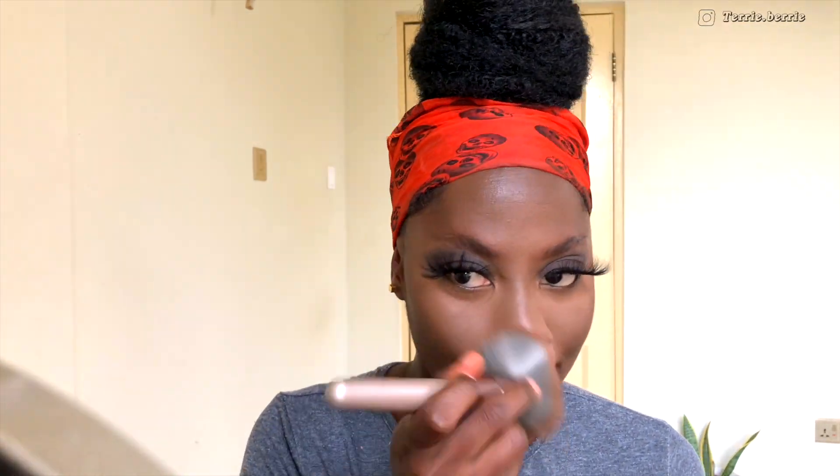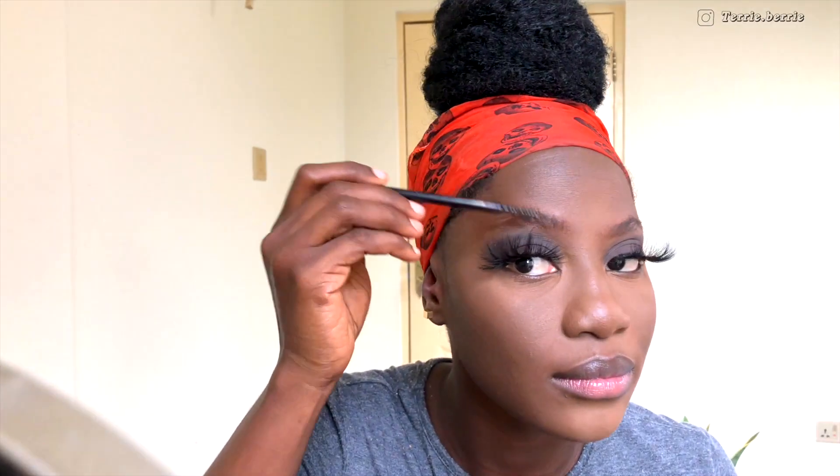For the areas that I didn't apply setting powder, I'm going to go in with my Note Cosmetics Luminous Silk Finish Foundation Powder. For brows, I didn't really do too much — I just filled them in slightly using my brow pencil. But guys, these brows need some TLC!